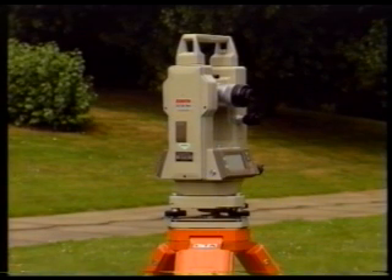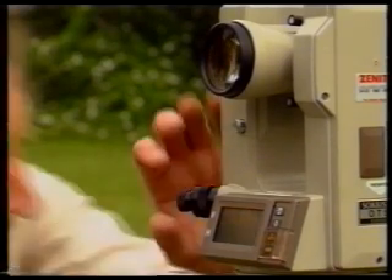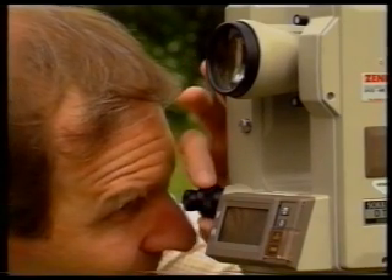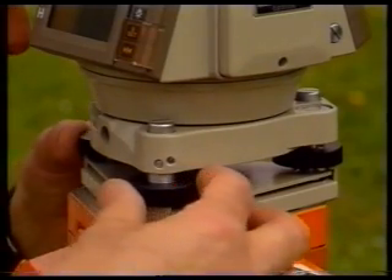The first stage, therefore, is to center the instrument over the nail at Station A. Look into the optical plummet and focus the centering index mark. If the index mark is not exactly over the nail, adjust the three leveling foot screws until it is.